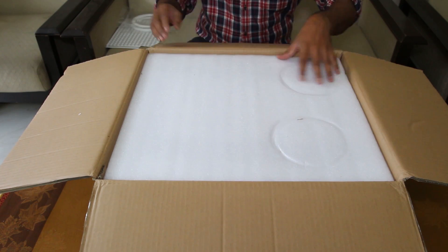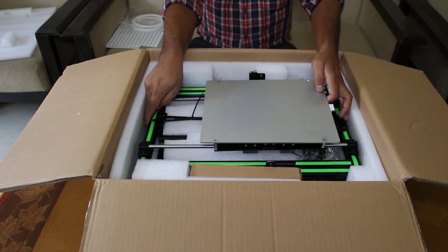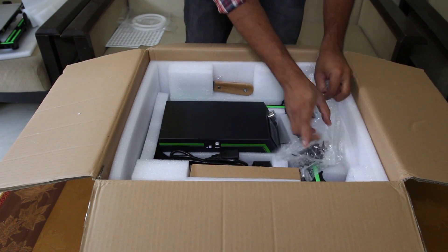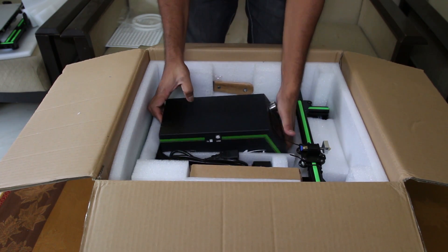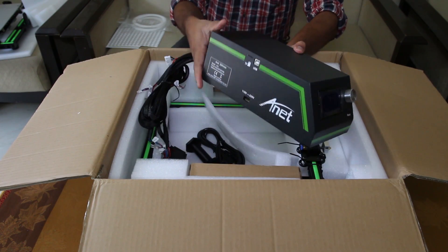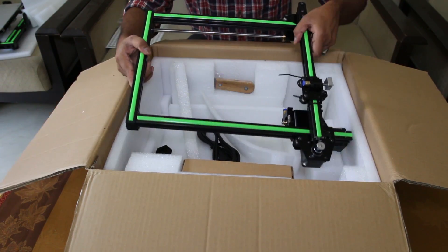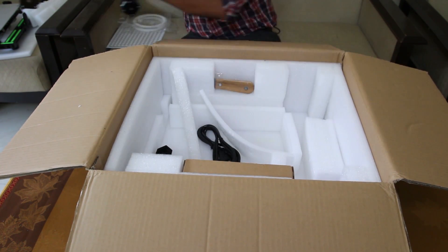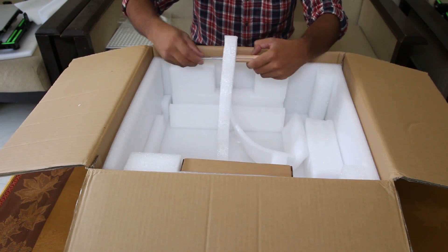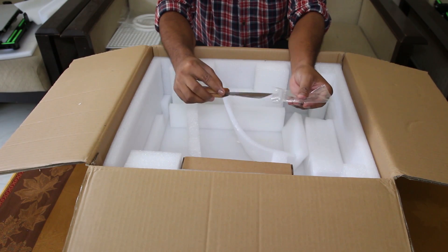You also get 2 packets of PLA filaments. The bottom frame is almost assembled with the heat bed, and all the parts are nicely packed inside the box. This is the controller box, which contains the power supply and the motherboard. The vertical frame is also assembled with the extruder, the power supply cable, and the filament holder. You will also get a nice 3D printing removal tool.